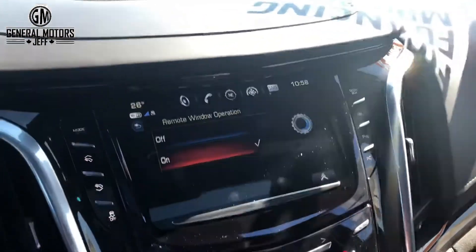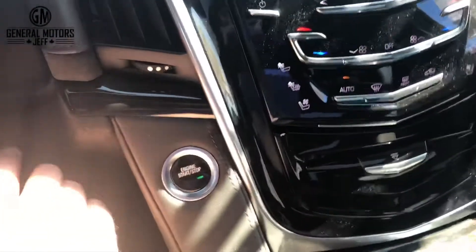Now this won't work when the vehicle has the key in it and is running, because I actually started it without a remote start. So I'm going to shut it off, and we'll head outside.